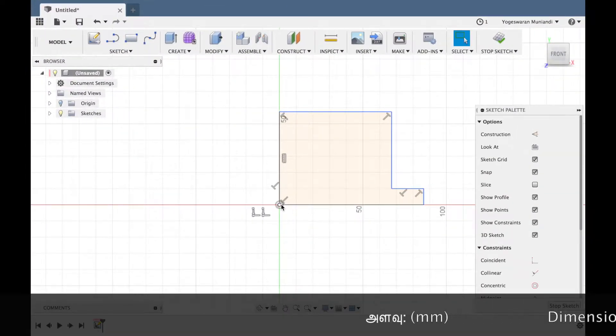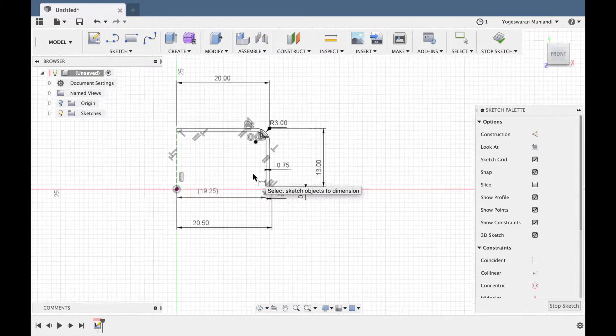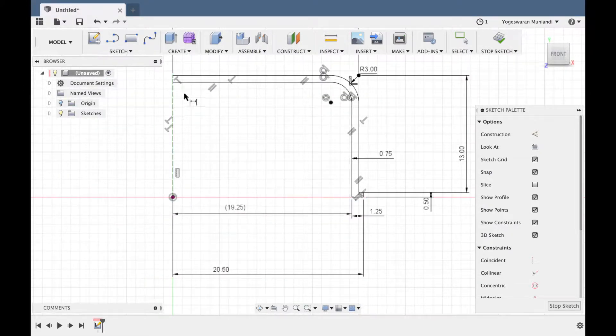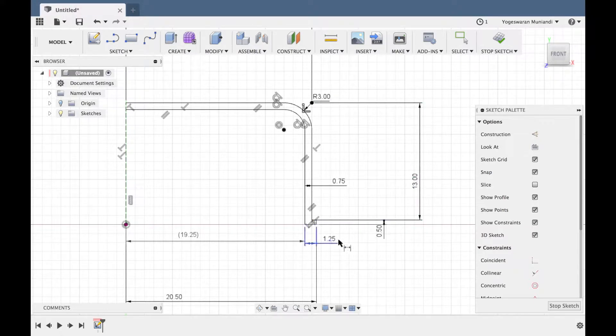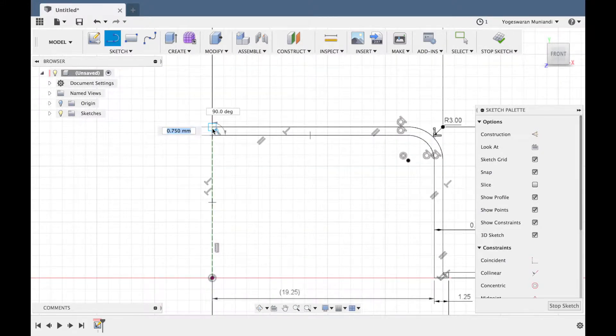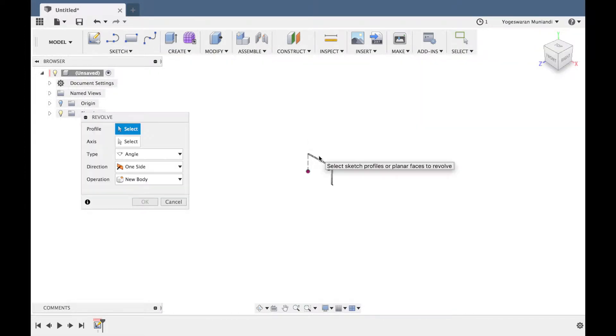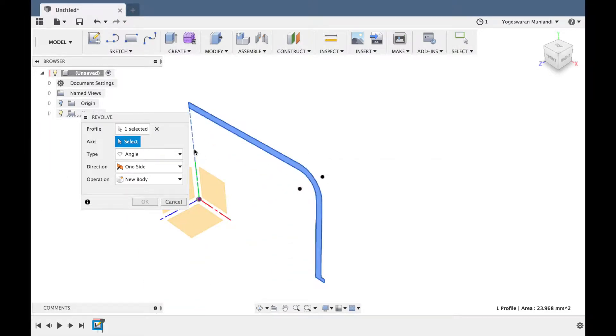Okay, so once you do this, you can see the dimensions. Alright! So what does it do first? Okay, we can see the dimensions. Revolve — so revolve and zoom in, take this, the axis or the center axis.